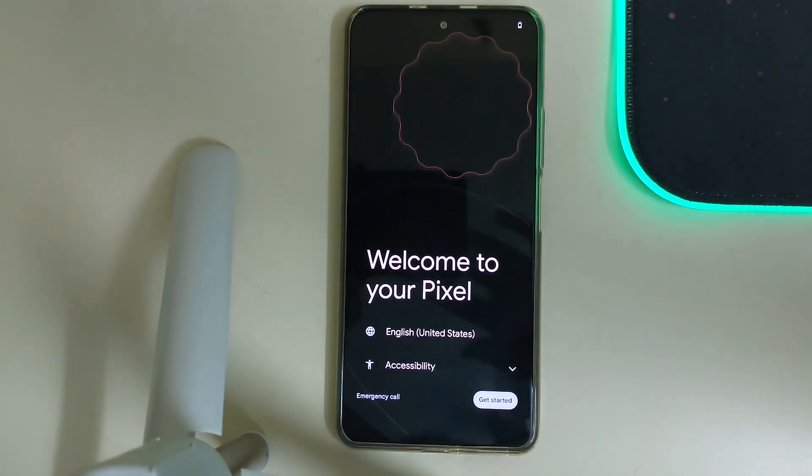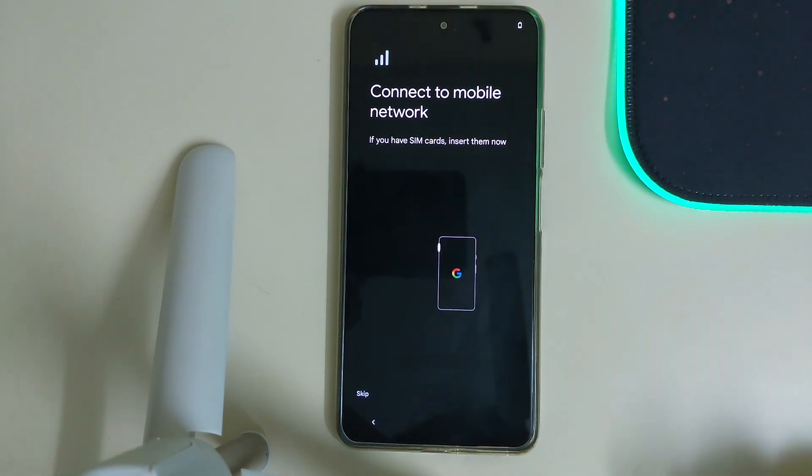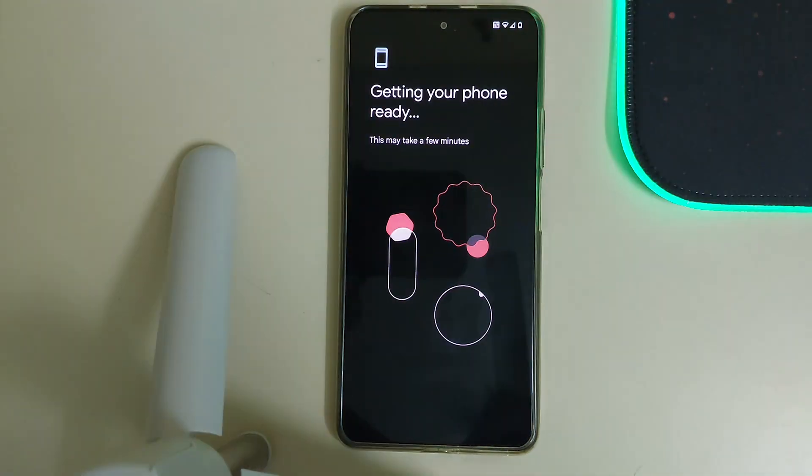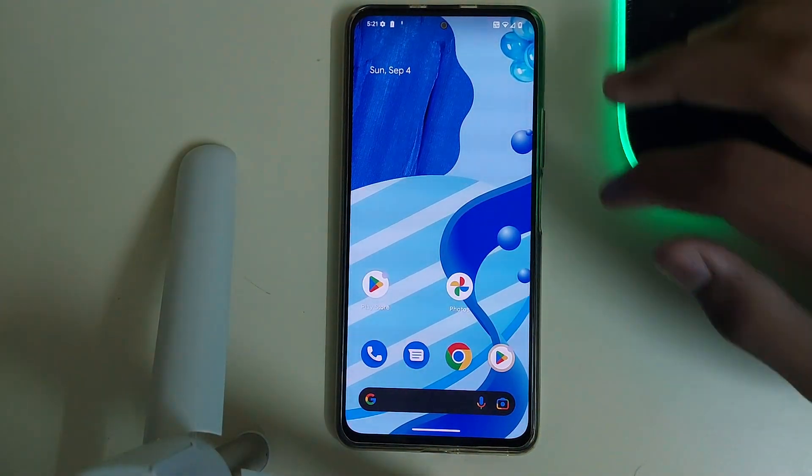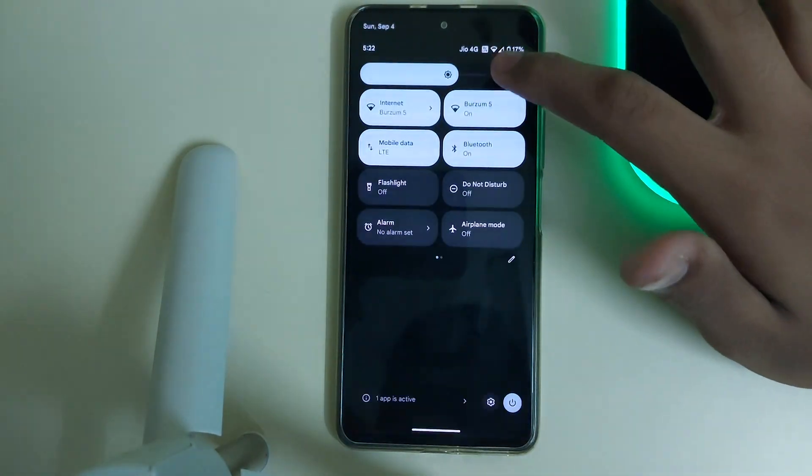Our ROM has booted! Let's click on Get Started and do a quick setup. Here we go — the ROM has booted and it looks so damn good. Let's check the QS panel.